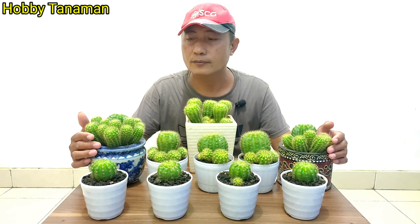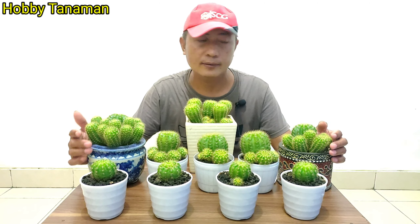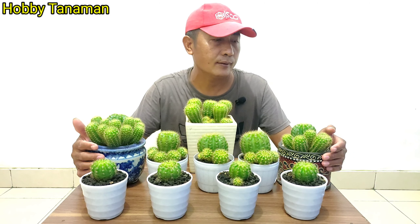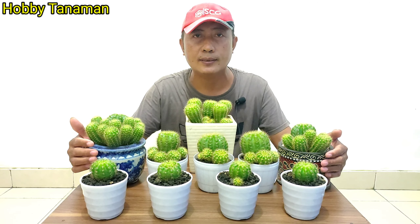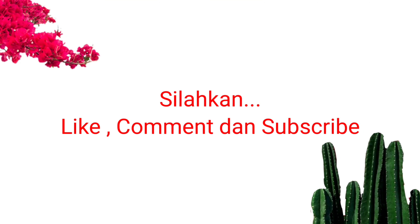Oke teman-teman, cukup di sini video dari saya. Semoga video saya bisa bermanfaat untuk teman-teman. Jangan lupa like, komen, dan subscribe. Terima kasih, sampai jumpa.